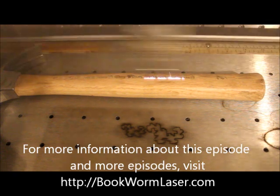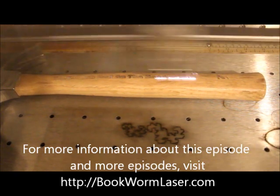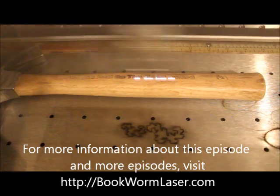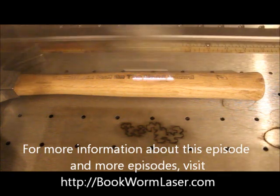This idea is from a recent project I completed for a friend. His award was called The Dominator — I'll include a picture of it in the post. The design being engraved is the Bookworm Laser & Design logo with the words, "You Hit the Nail on the Head Award."